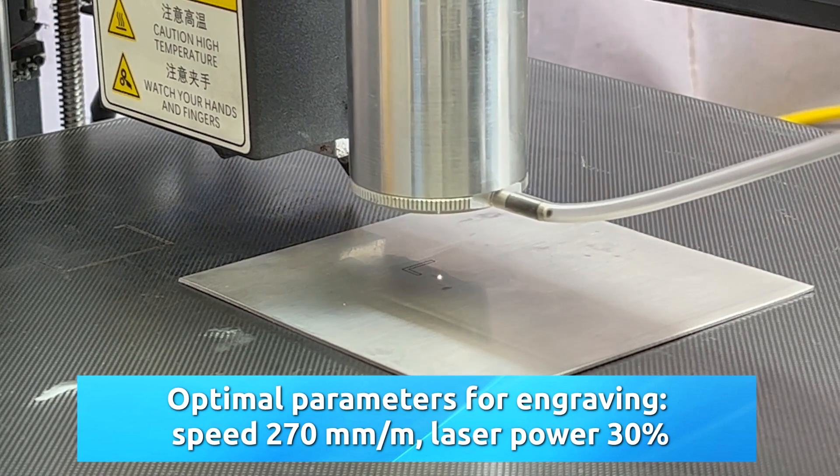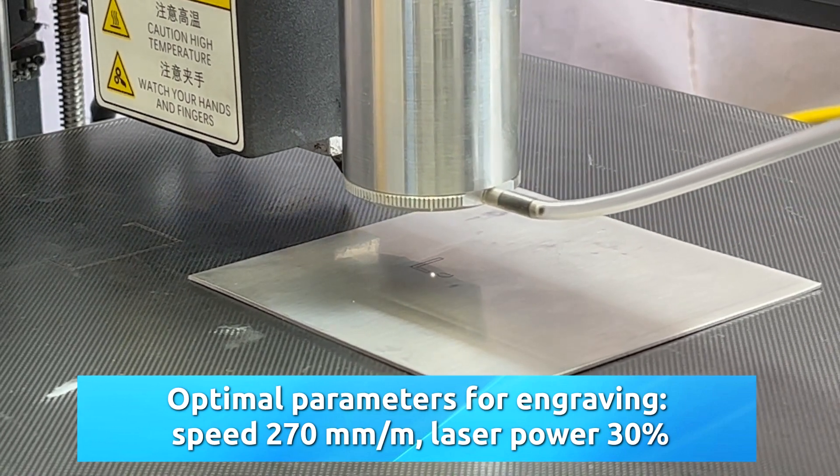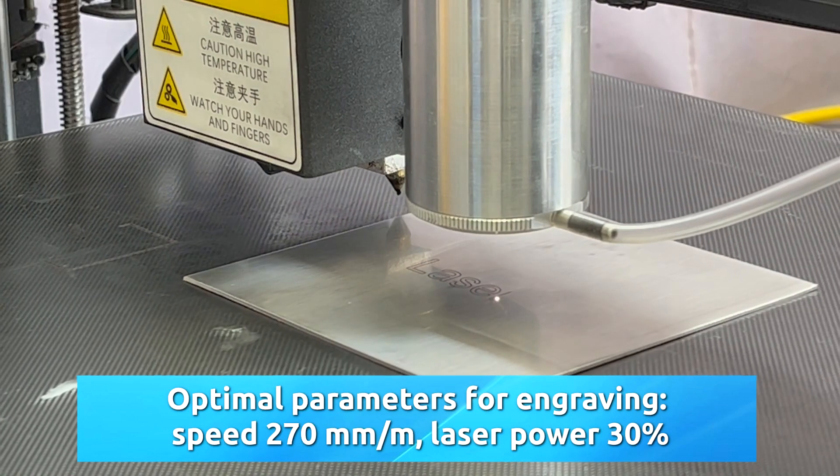Optimal parameters for engraving: speed 270 mm per minute, laser power 30%.